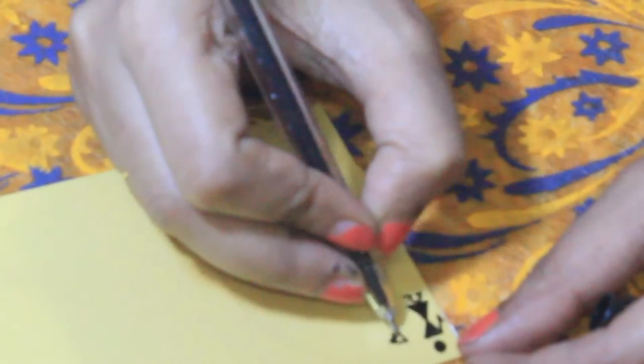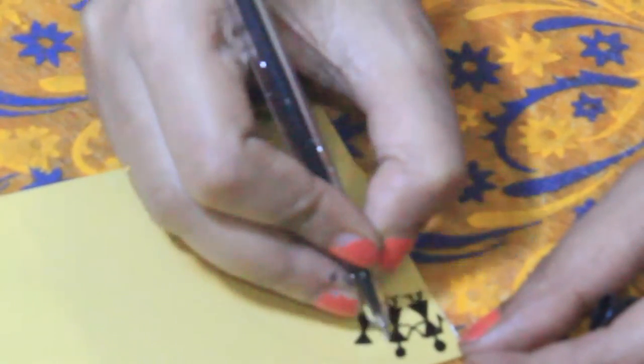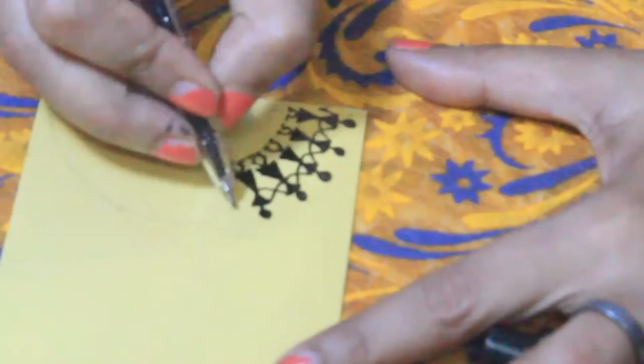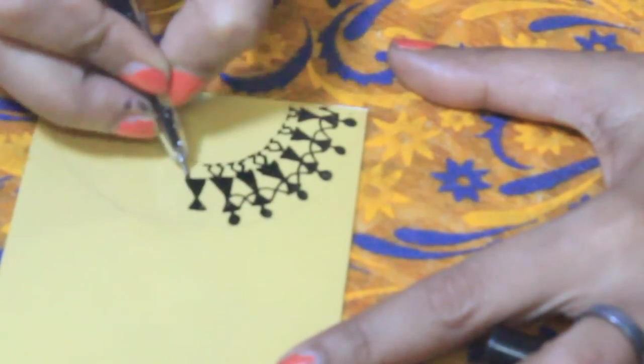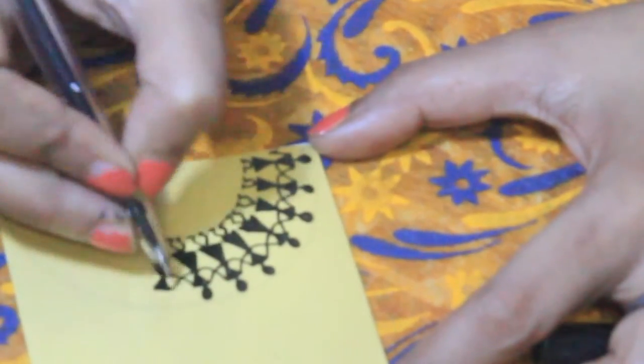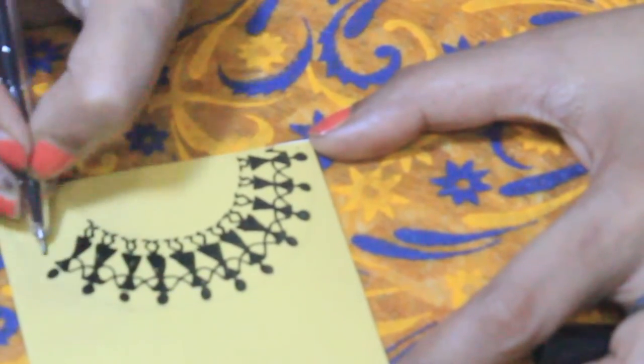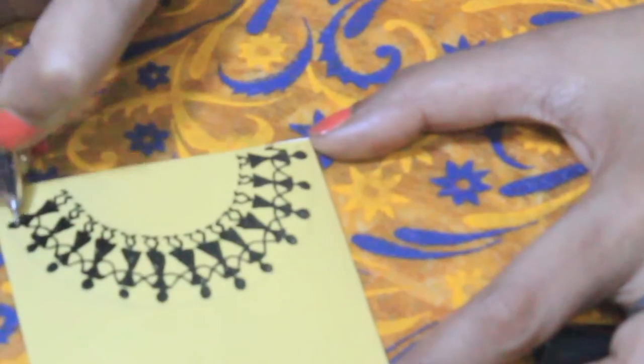Now let's start with the first envelope. Here I am going to draw the similar pattern that I taught you continuously in a semicircle along the sides of the envelope. This looks really pretty and can be used as a gifting envelope during weddings or for gifting shagun at any good occasion.